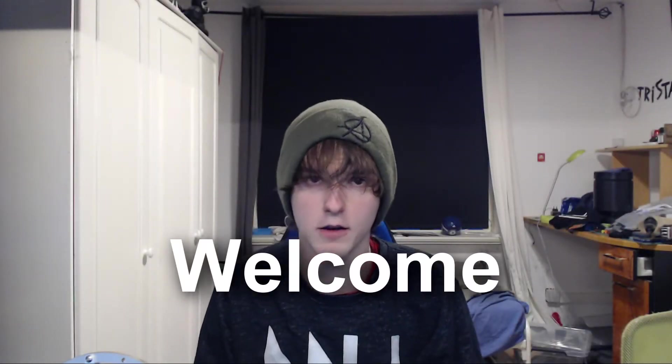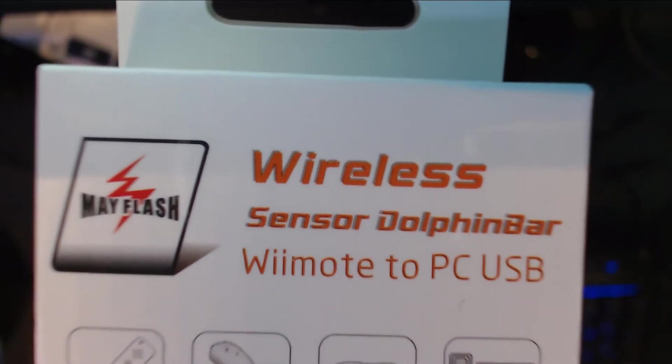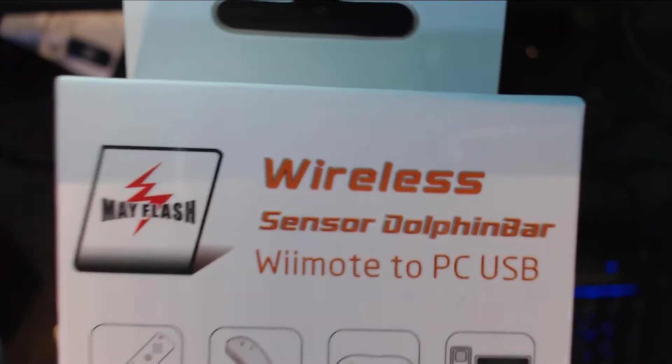What's up guys, welcome back to a brand new video. Today I'm unboxing this — it's the wireless Dolphin Bar. It's a sensor bar like the Wii U, but on USB for PC. This is the box right here: 'Wireless Sensor Dolphin Bar Remote to PC USB.' Let's open it — I guess I already broke the packaging.